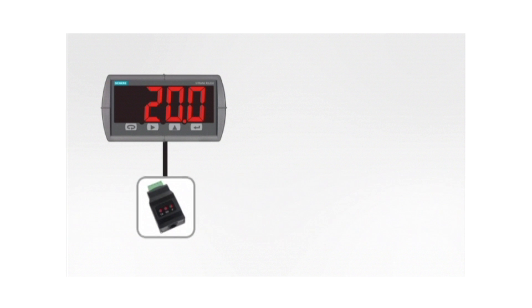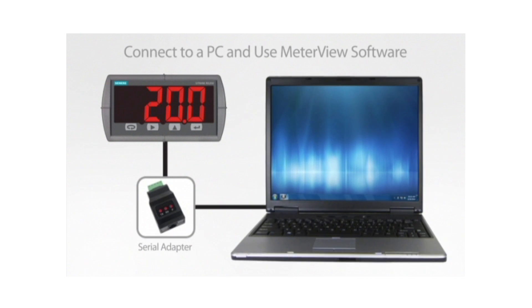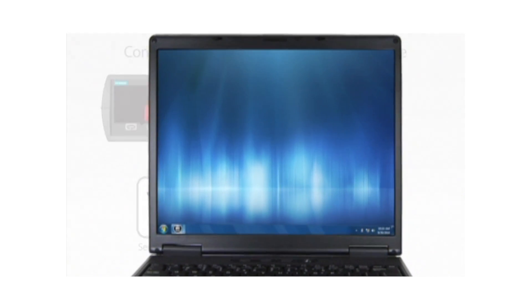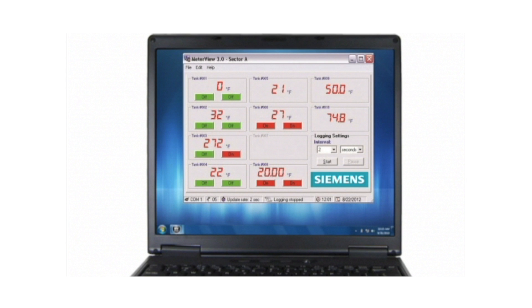Using external serial adapters, an RD200 can be connected to a PC for use with Meter View software. This software is available free online. Fully program an RD200 meter and save known good configurations, making programming multiple meters or reprogramming modified settings fast and easy.